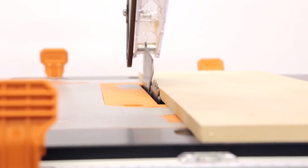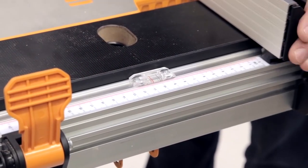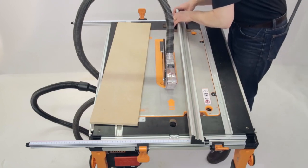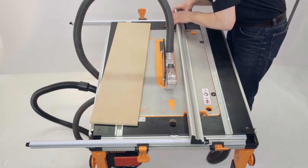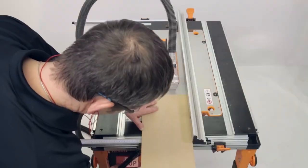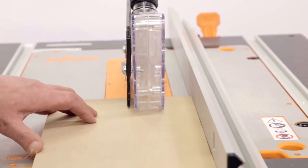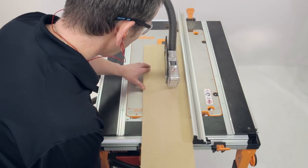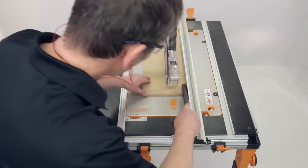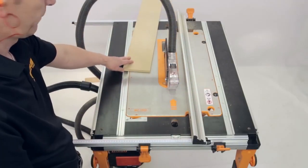Making a Rip Cut. Set the blade height so its highest point is approximately 3.2mm above the depth of your board. Adjust the rip fence to the correct width and lock the rip fence in position by closing the rip fence clamps. Hold the workpiece flat against the table and against the rip fence, approximately 25mm or 1 inch short of the blade edge. Switch on the saw and allow the blade to reach full operating speed, then feed the workpiece slowly through the blade, ensuring you maintain an even pressure through the cut. When the trailing edge is less than 150mm, use the supplied push stick to complete the cut. Switch the saw off and allow the blade to come to a complete stop before removing the workpiece or any offcut.